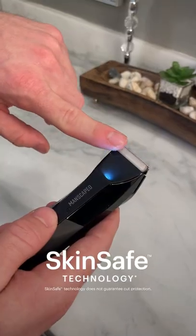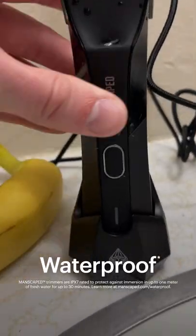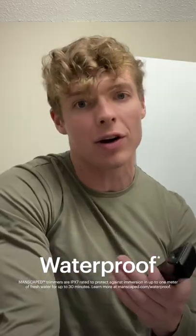The Lawn Mower 4.0 uses skin-safe ceramic blades, waterproof, and wireless charging. It means I can trim up wherever and whenever.